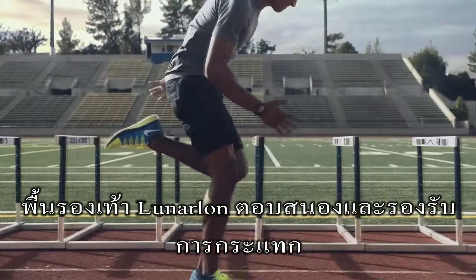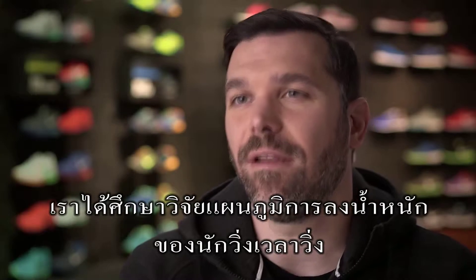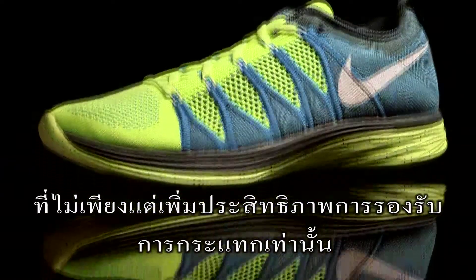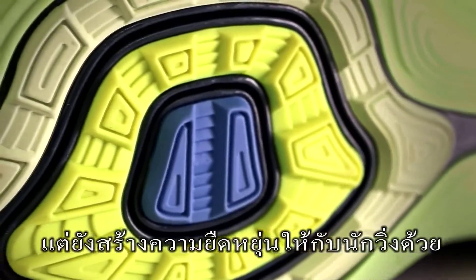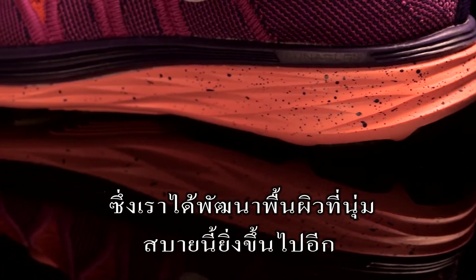Lunar foam is a great solution to provide amazing cushioning in the right places for the runner. We spent a lot of time looking at pressure map data of runners running in the shoes. We would then apply that data to the Lunar foam in a way that not only enhances the cushioning properties of it, but provided a new way of delivering flexibility to the runner to further build upon this really soft, fluid ride that Lunar is known for.